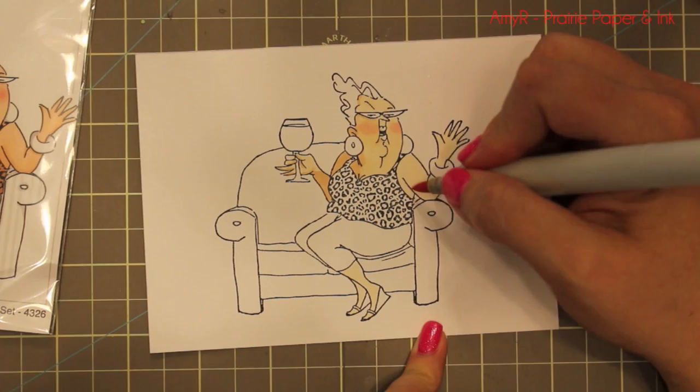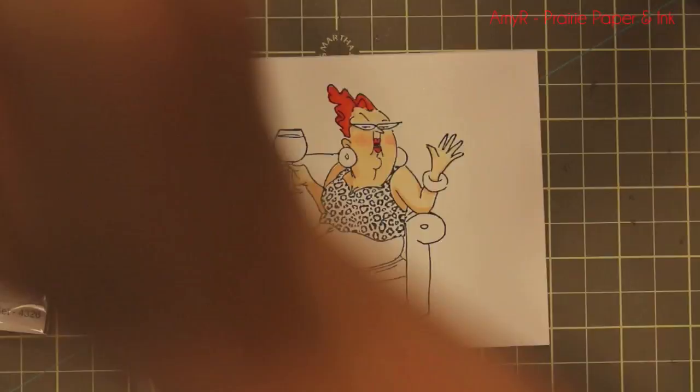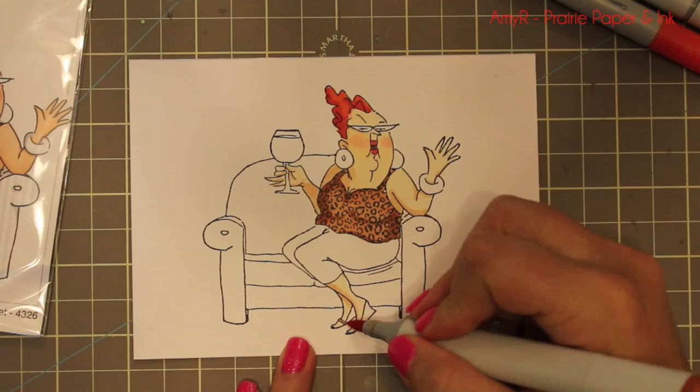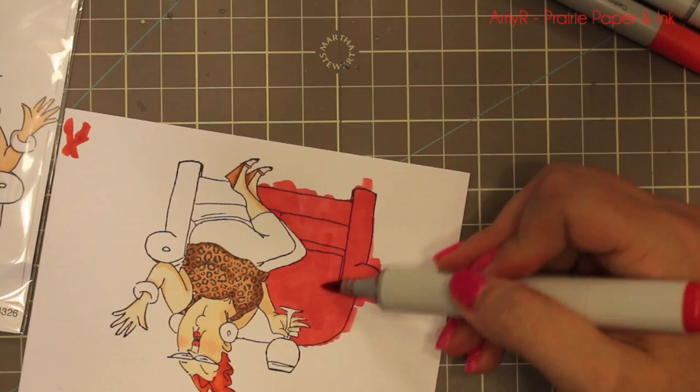The black licorice hybrid ink is my absolute favorite for coloring with Copics because it's super black and it doesn't smear with alcohol-based markers. I'm using the stamp packaging as a guide, which I tend to do with all these Art Impressions images because it makes coloring simpler and really helps as a guide for where to add darker areas and shadows. Really simple coloring — mostly using just two colors of Copic markers.